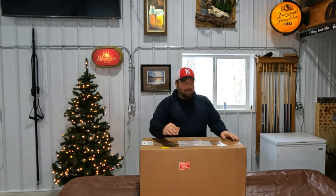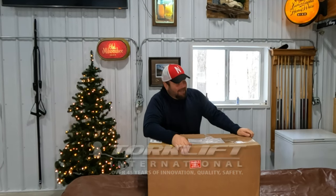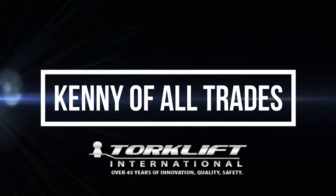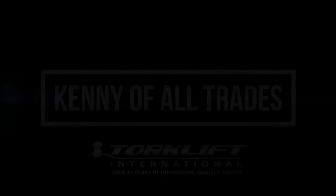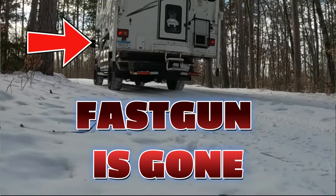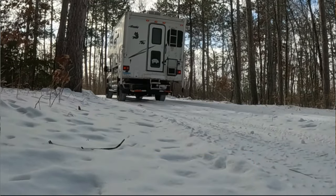Welcome back to this week's video. Well, this year Torque Lift sent me a Christmas present — how awesome! You guys might remember a month ago I was running around in multiple videos missing a fast gun on the back of my truck. The people at Torque Lift watched my videos and got a hold of me and said, 'Hey, let us send you out a new set of fast guns.'